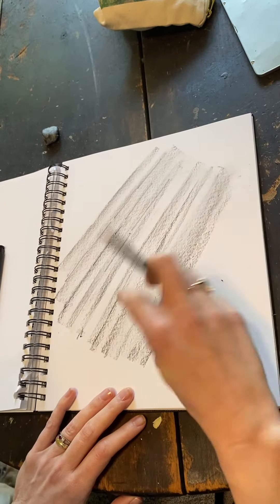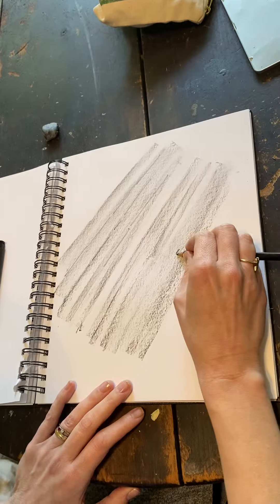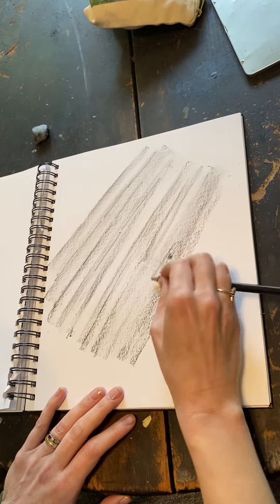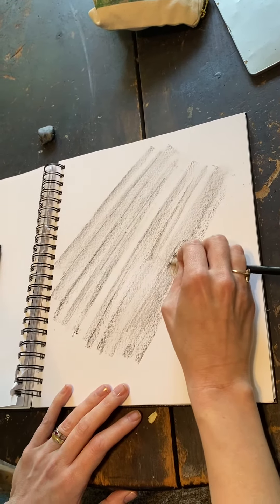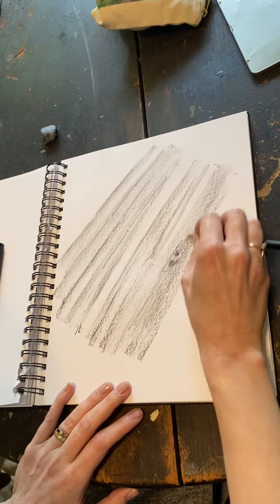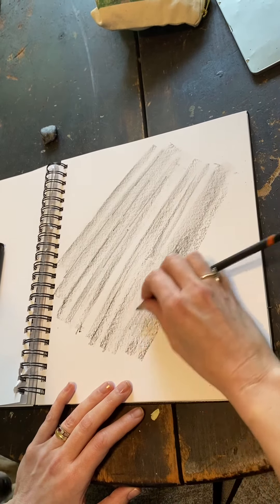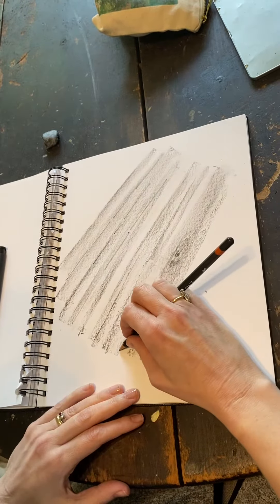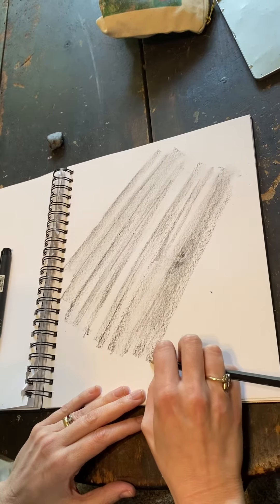The most important thing with wood grain is you want to really have this kind of pencil work where you have the knot of the wood. And remember that if it's going back, it's going to be longer in front, wider in front, and narrow as it goes back.